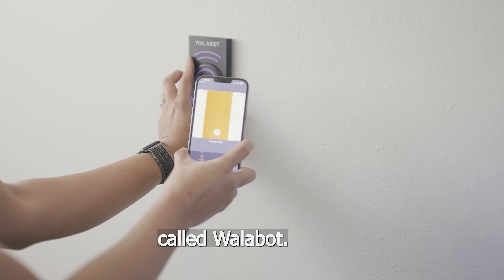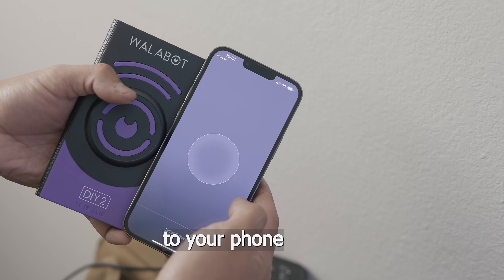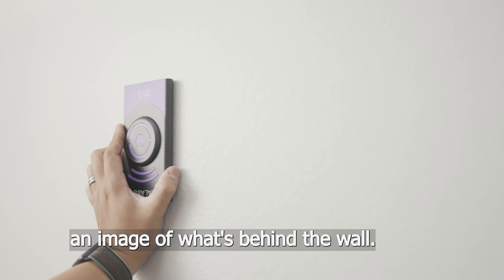I recently got this stud finder called the Walabot and it's super cool. This device wirelessly connects to your phone and transmits an image of what's behind the wall.